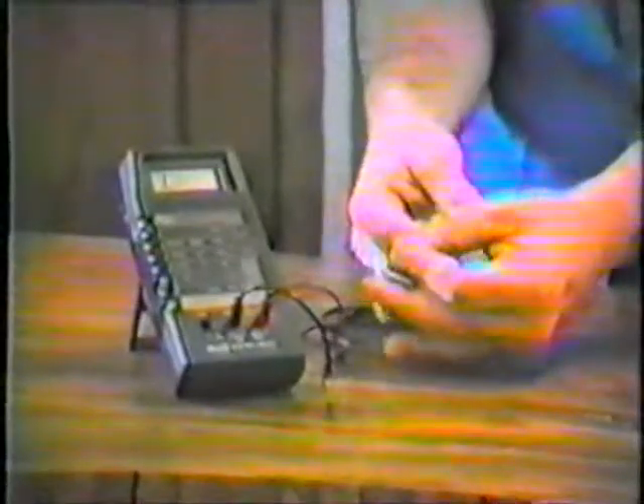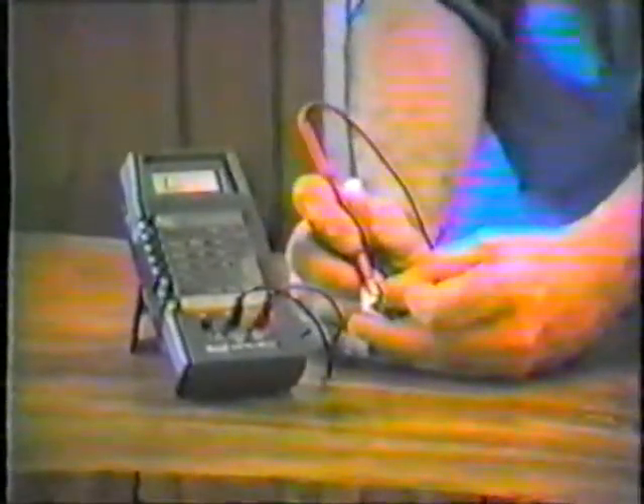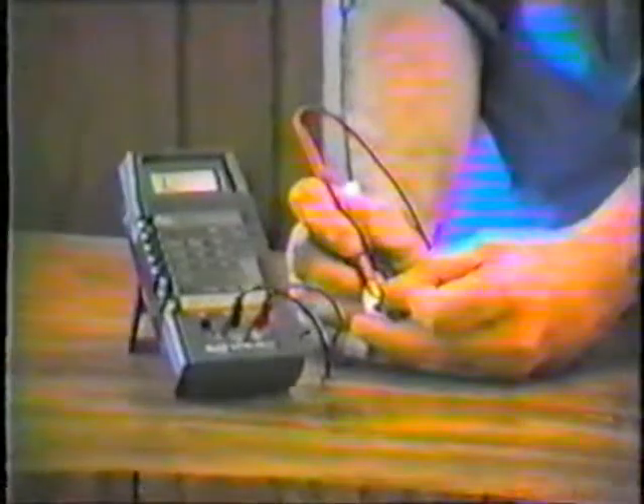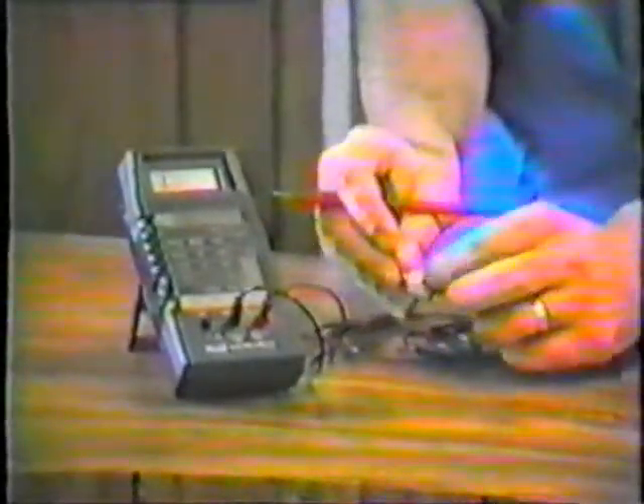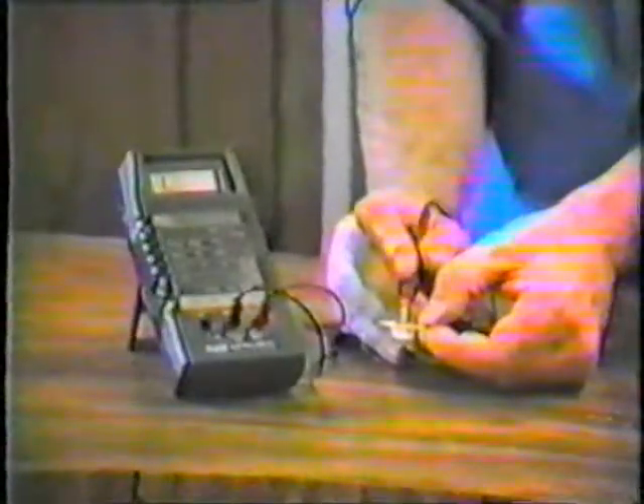Now we reverse the leads and put the negative lead on the base. We check the emitter, we check the collector, and we get an infinite reading — so we have our high readings. Now we go to emitter to collector: infinity. And now we go from collector to emitter: infinity.